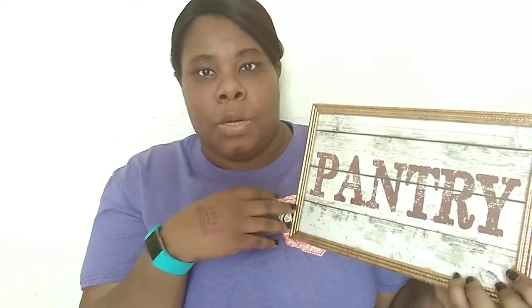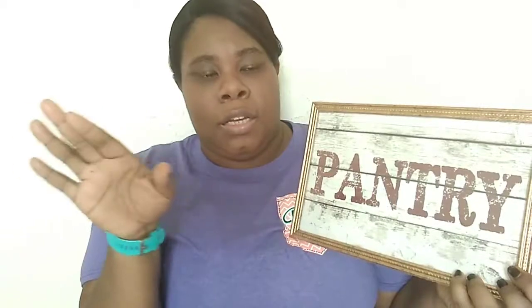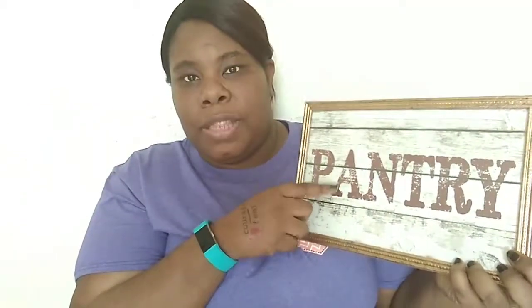The next one I got was a pantry picture frame sign. I don't have a pantry in my condo since it's not huge, but I'm thinking about making a pantry in the middle part of my cabinet. I want to put this sign on top so that if I have guests over and they want snacks, they know where my pantry is — the cabinet above my stove.